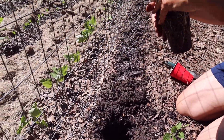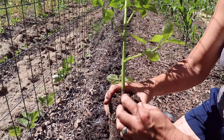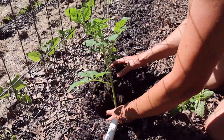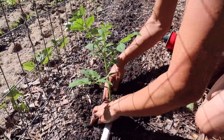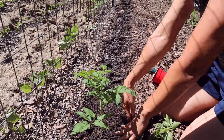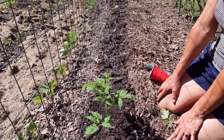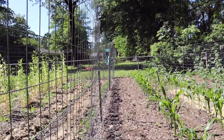One more demonstration — scratch the root ball, loosen it up, pinch the bottom few leaves off. These tomatoes are gorgeous. They're the Romas we started from seed. We're going to re-mulch with leaf mulch — pull it back up around the plants after we get everything planted. We've still got 30 more feet to go on this row.